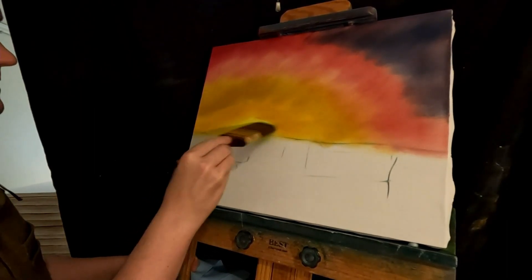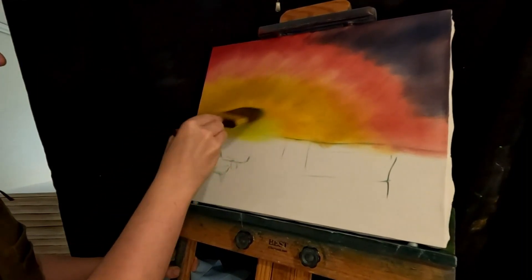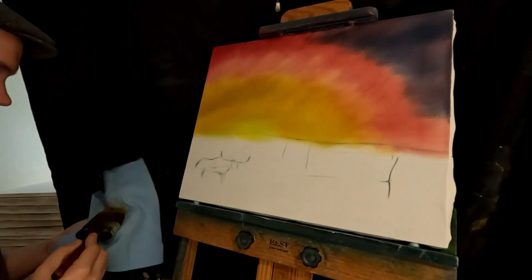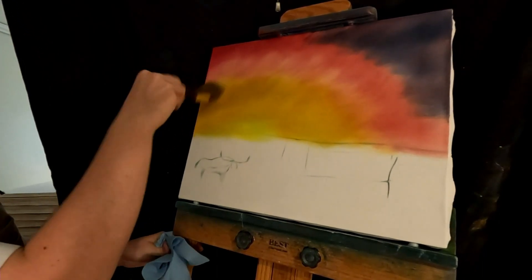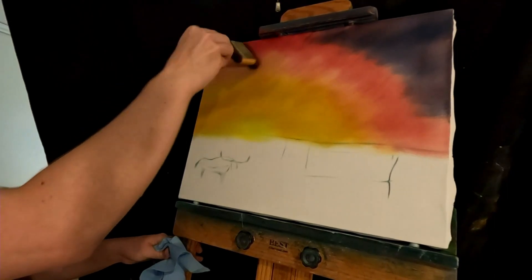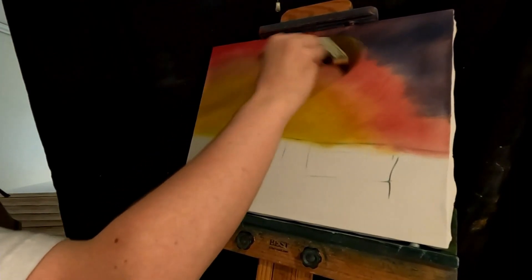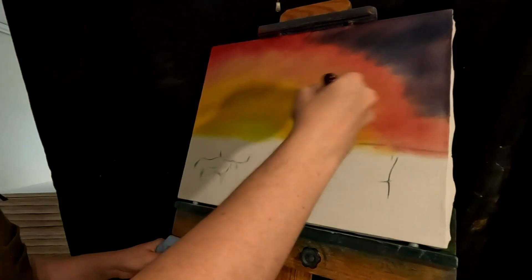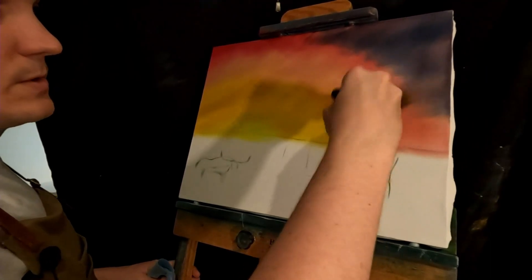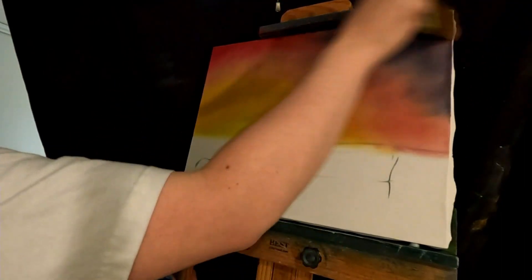Wipe this brush off so we can do some blending. A little bit of blending here. I don't want to risk it on this yellow. Start in the yellow, work around, start moving up, wipe the brush a little bit, work up again. Back down here. Go back a little bit more. Get into the blue and the red.